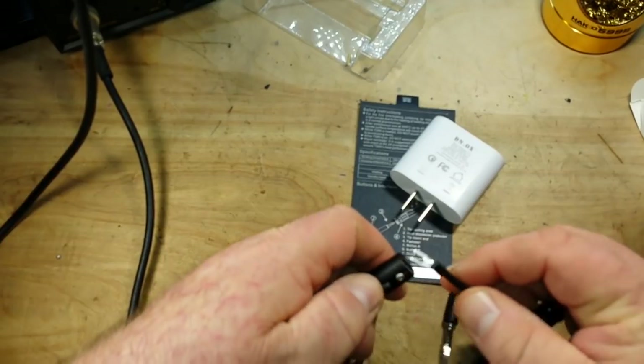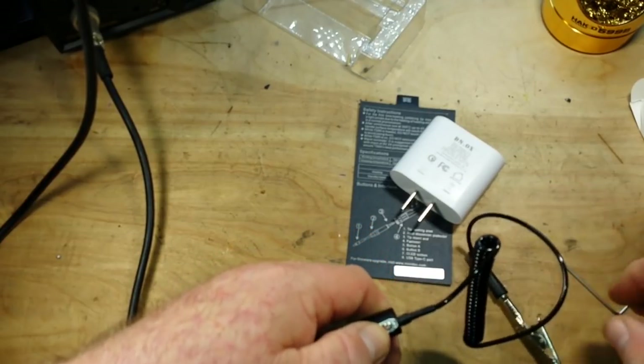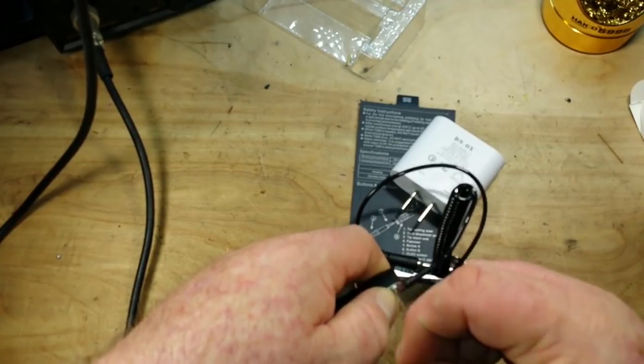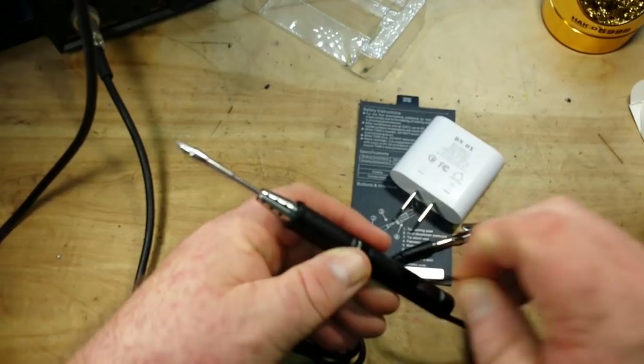But if you're working with digital circuitry, it is going to develop somewhat more importance. Static can carry quite high charges and you can fry a circuit without even thinking about it.